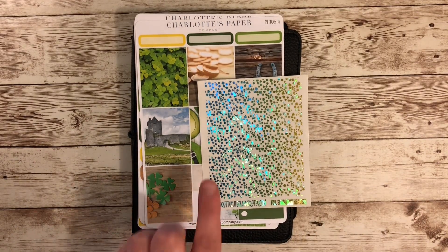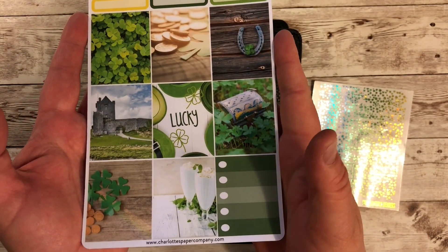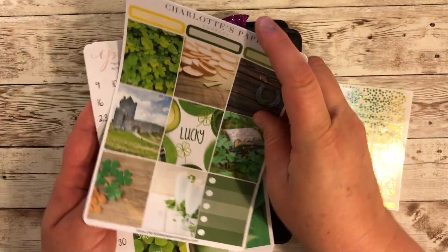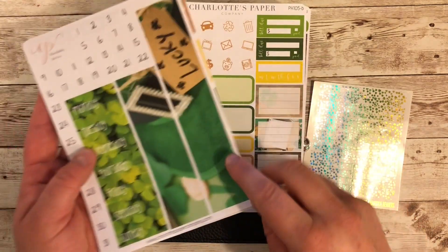This week we are going ahead and using a kit from Charlotte's Paper. It's the week before St. Patrick's Day, so I thought this would be a fun kit to use. Some of the elements in this kit I won't be using because I'm using the B6 and this is an Erin Condren kit.